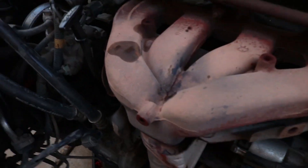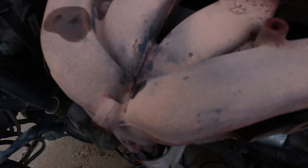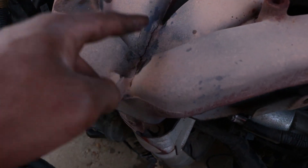Jesus, this car just keeps getting worse and worse. Look at that — there's a crack the size of the Grand Canyon in the manifold.